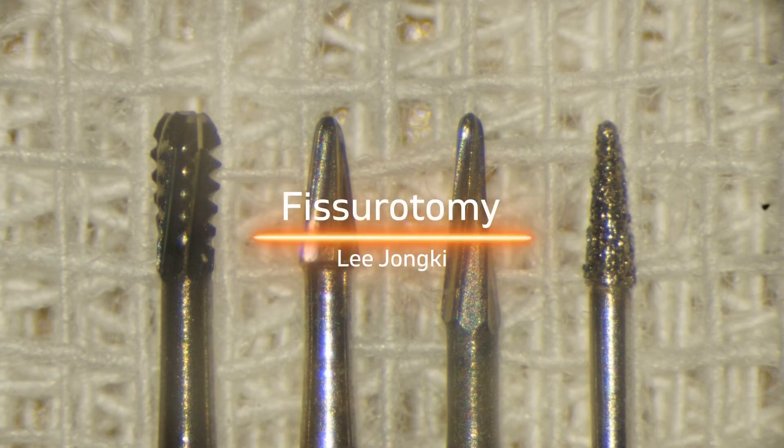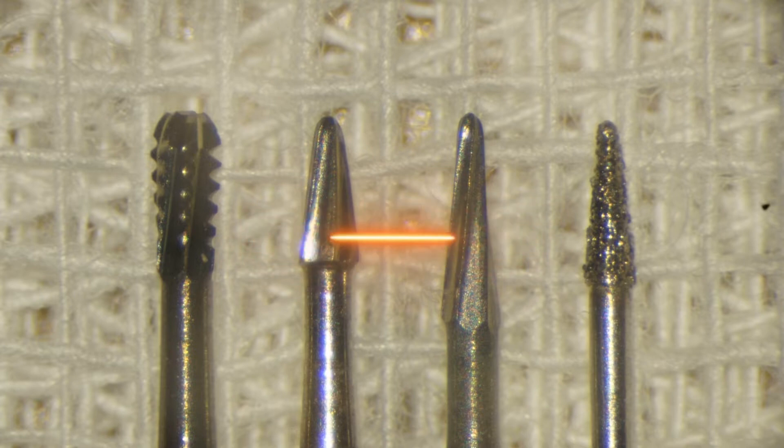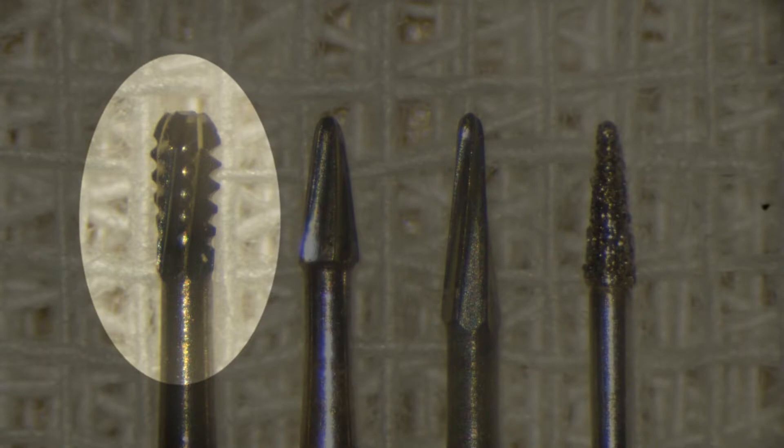Fissurotomy is an excellent way of preventing caries while conserving tooth structure. In this treatment, the burr's size and cutting efficiency are crucial for achieving the goal. This 330 burr, which has a diameter of 0.8 mm, is easily attainable in a clinic, but it removes too much sound enamel.